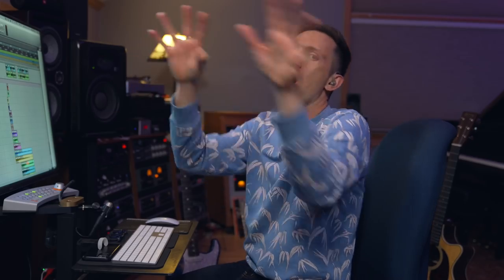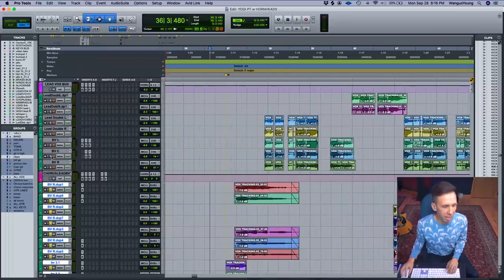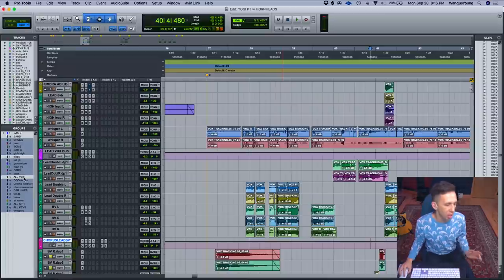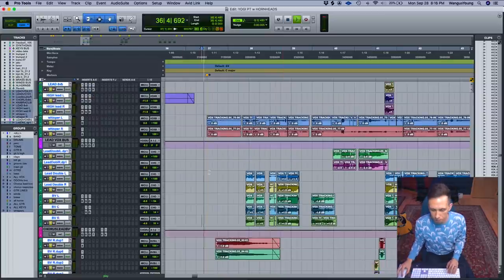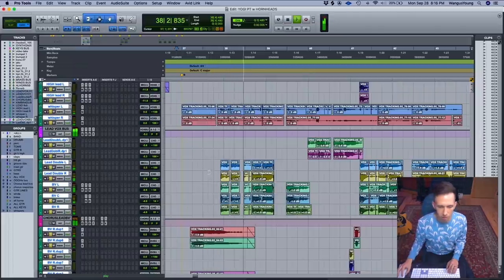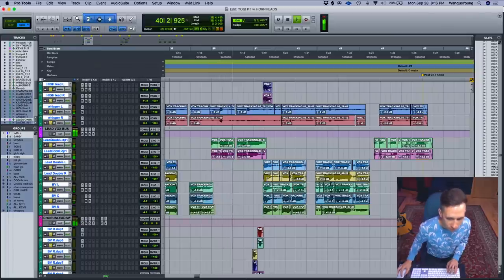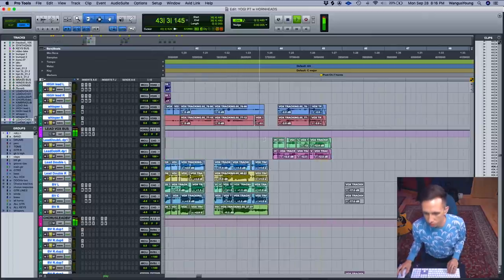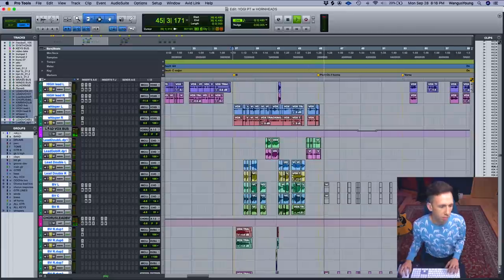I wanted to create a flow where the vocal goes across and feels like it's moving — almost like you're swimming — which helps the thing widen up. And then we had these other lead parts. One of the things I really like to do with vocals to give more intimacy is whisper tracks. I did this on my tune 'Light Is Anything' and on a bunch of other songs I've produced.